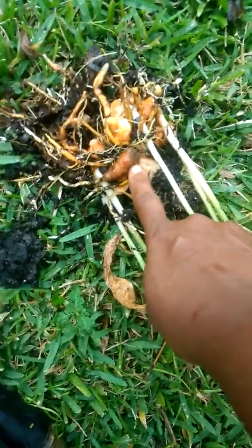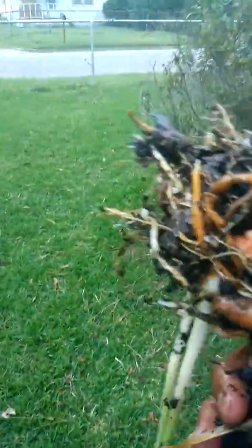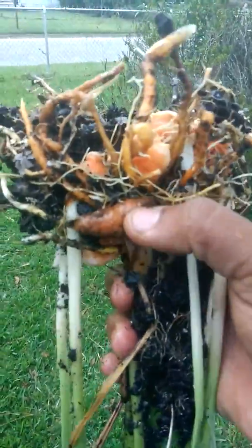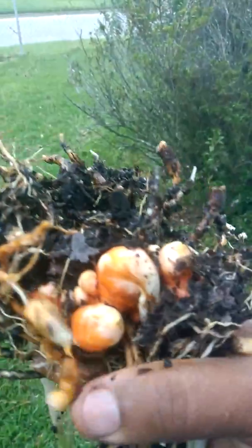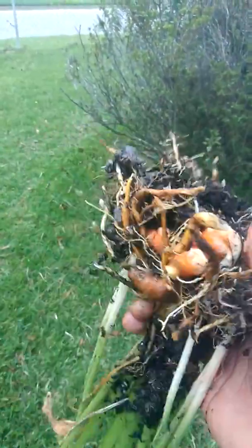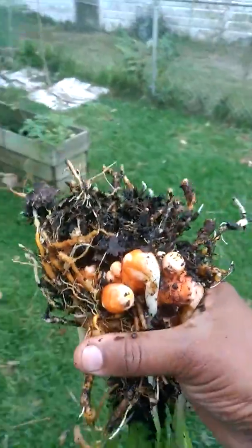Okay, you can see where the old turmeric is at. So here's the old turmeric and here's the fresh. I'm going to go ahead and clean it up some more, harvest a couple of pieces, and plant some somewhere else.